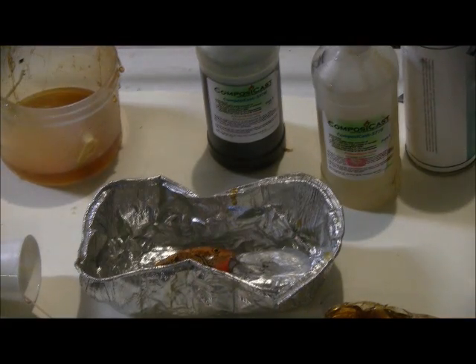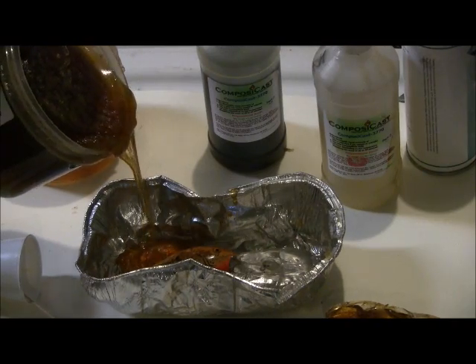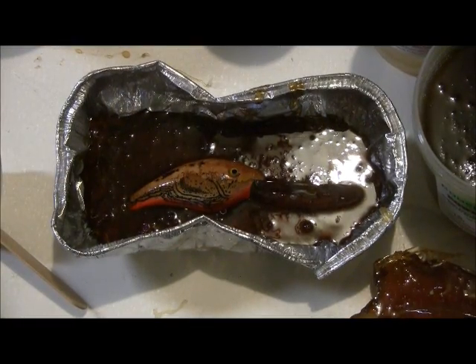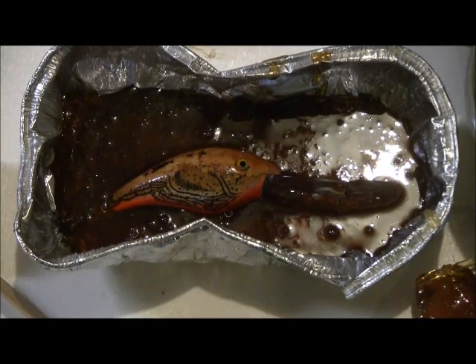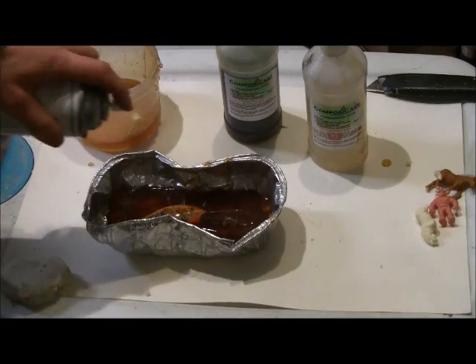Melt the PowerMold in the microwave and pour the melted PowerMold around the lure. This portion of the mold will be remelted and reused afterwards. Fill up to about the halfway point on the lure. The top of the mold will become the parting line. Let the PowerMold cool.